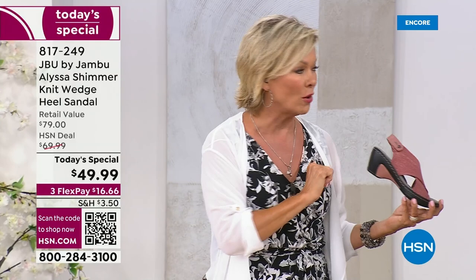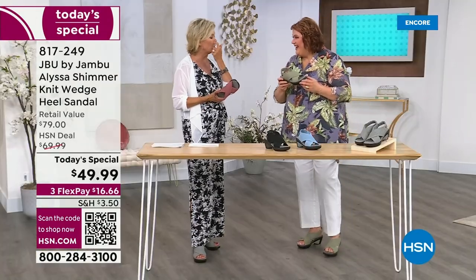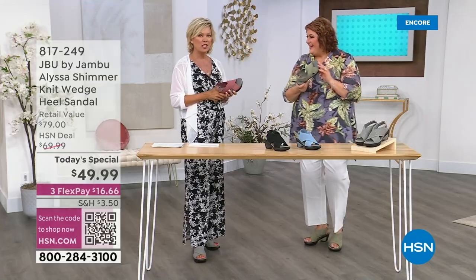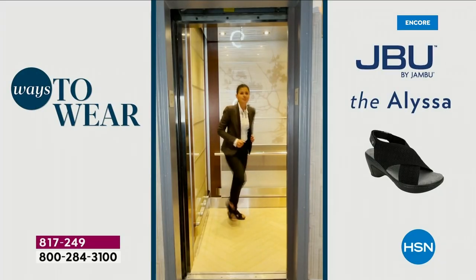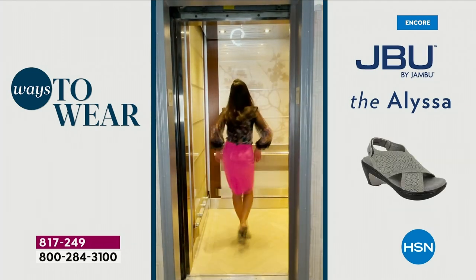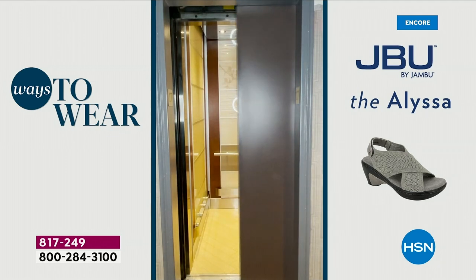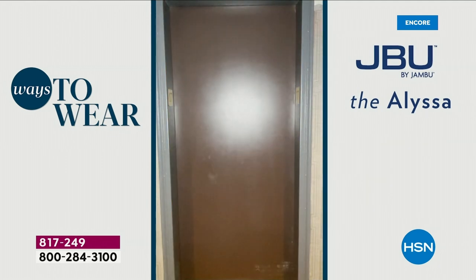Just the other day I met a neighbor friend in her 20s who just had bunion surgery for the second time. It's not just for those of us of a certain age. That's why you have to be very careful about having a shoe that feels so comfortable and looks so good.